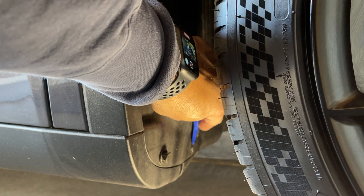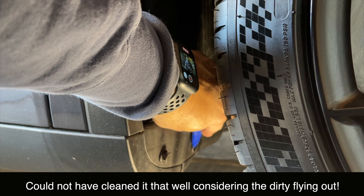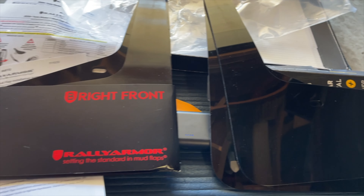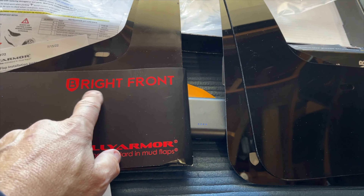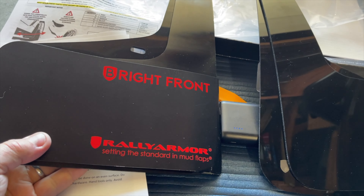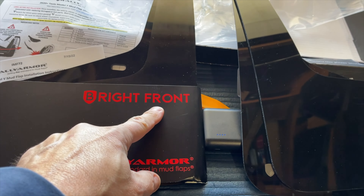I did clean the area here, but once I get both grommets out I'm going to clean it again before I install the flap. Something I really like when I opened the kit is it has these little divider flaps, and I was really careful to make sure they were correct — so right front, that's what I'm doing here, this is the passenger side front.